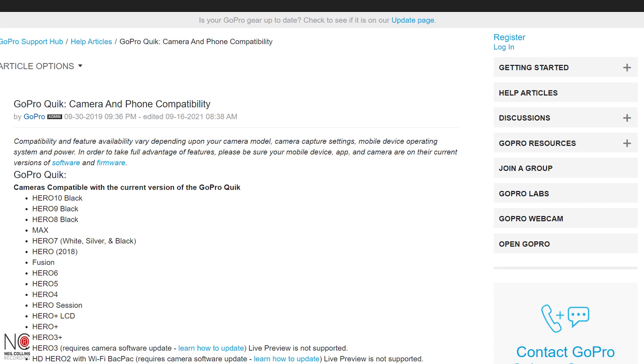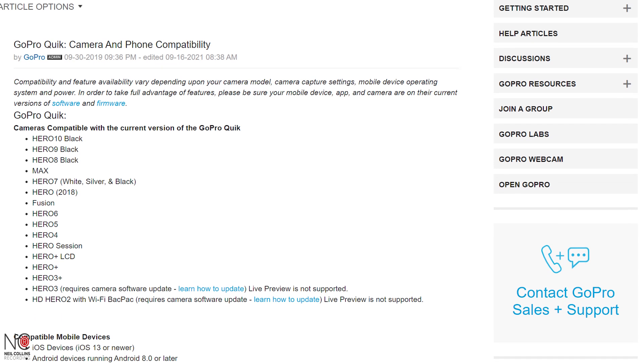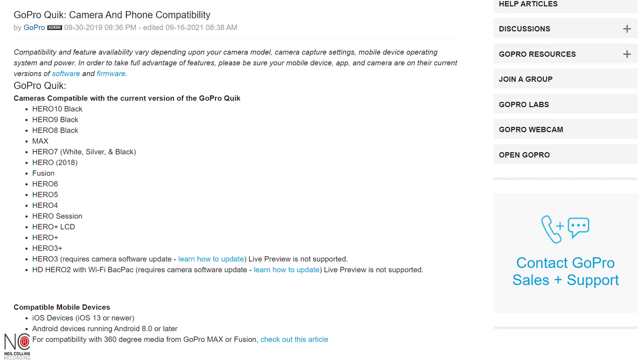The final question: can I use older GoPros with the GoPro Quick app? I believe the answer is yes, from the GoPro Hero 2 onwards. There's information from GoPro that lists all the GoPros you can use with the app, and it's pretty much all of them. So you shouldn't have a problem using any of your GoPros with the GoPro Quick app.